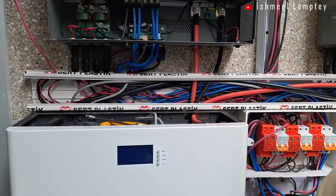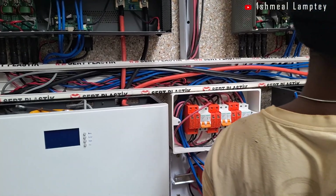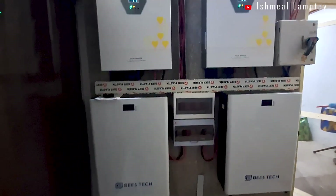The whole project took about 8 hours to complete because we had to spend time tracing cables, fetching extra materials, and then configuring the inverter. That's just about it for that project.